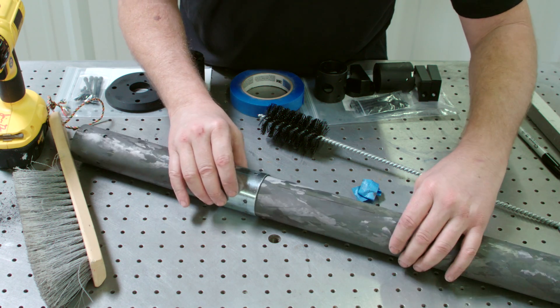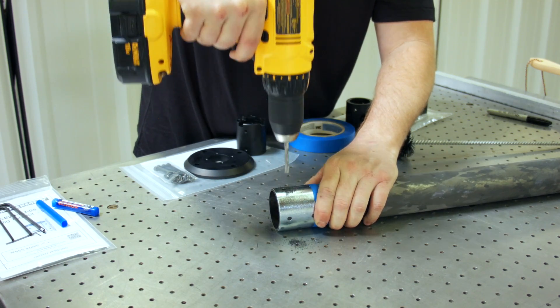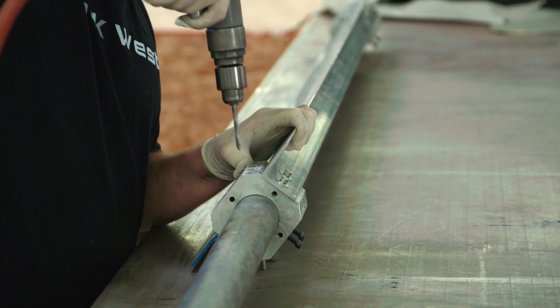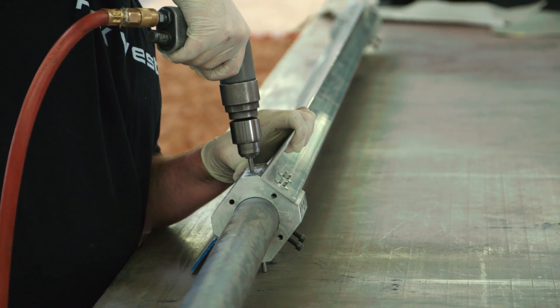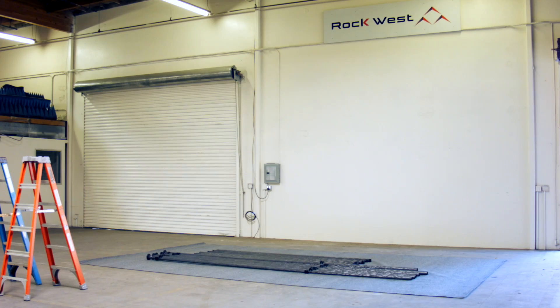We also offer toolkits for the individual consumer based on the size of the tubing used. For industrial customers who have tight engineering specifications or require multiple structures, Rockwest Composites also offers design and assembly services.